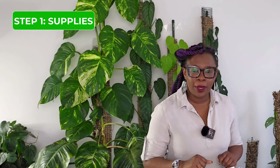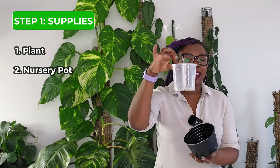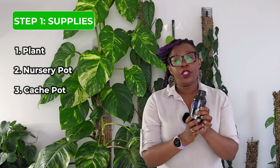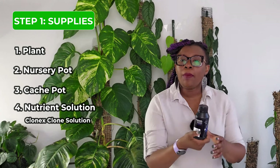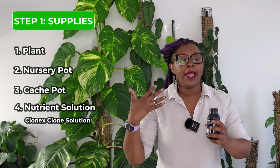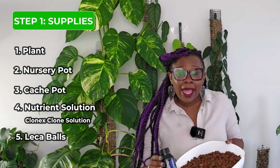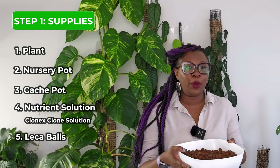It's time to roll up our sleeves and get the transfer process started. Step one is gathering all our materials. We're going to need: an African violet still living in soil, a nursery pot with additional ventilation holes and holes at the bottom, a cache pot that doesn't have a hole at the bottom, and a nutrient solution. I like to use Clonex Clone Solution — it helps the plant through the transition period. We'll also need LECA that has been soaking in the Clonex Clone Solution for not less than three days; mine has been soaking for about a week and is well primed.